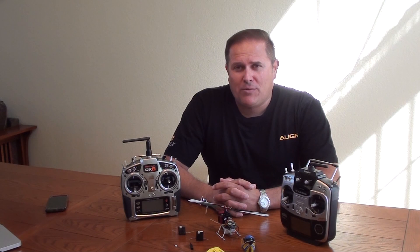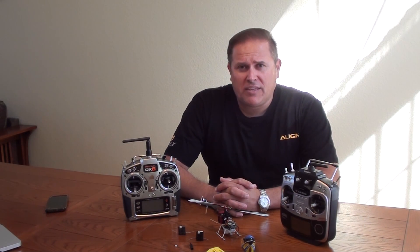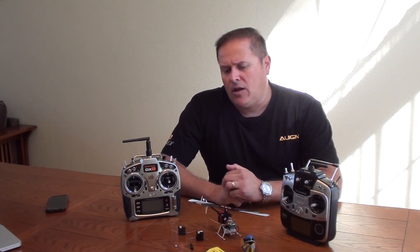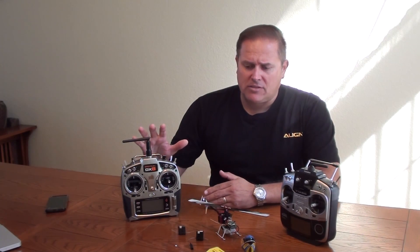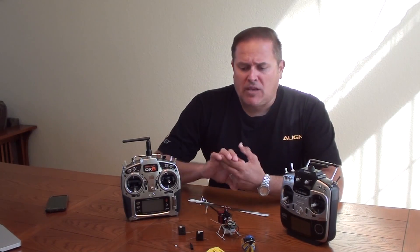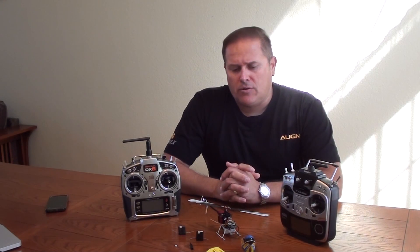Hi, my name is Jeff Fassbinder with Align, and today I'd like to introduce the new T-Rex 150 DFC combo. We are going to show the bind procedure with the MRS system on our 150, and we're going to utilize the Spectrum DX8 radio system doing both DSM2 and DSMX type protocol, and we're going to show those bind procedures with your 150 here.